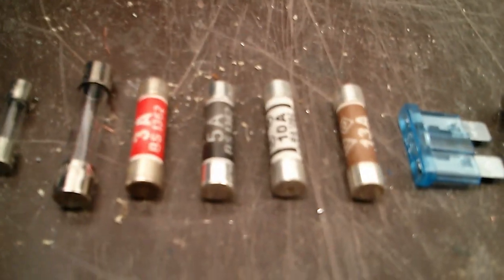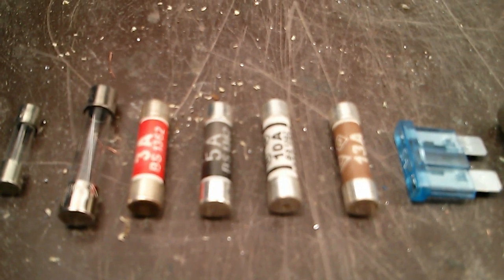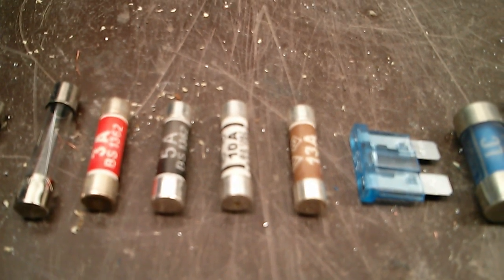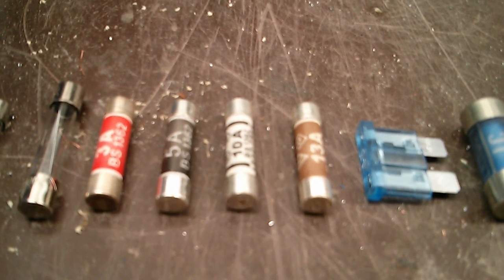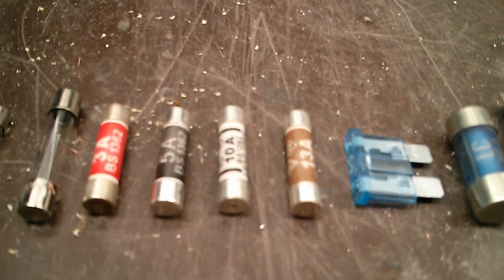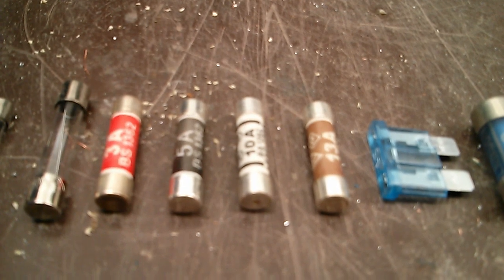Next we've got some BS1362 type fuses — what we have in our 3-pin plugs around here. So we've got 3 amp, 5 amp, 10 amp, 13 amp. You also get some in-between ones: 2 amp, 1 amp. The common ones you usually see these days are 3 amps and 13 amps — basically they're the common ones.